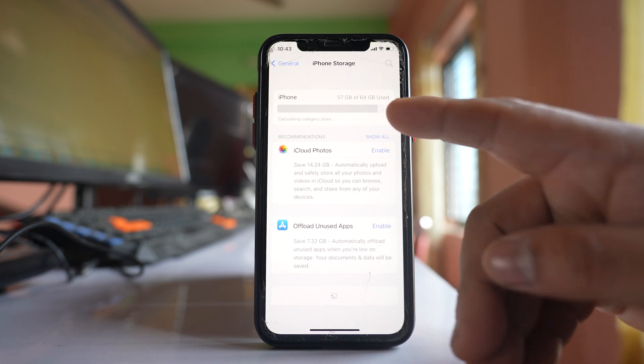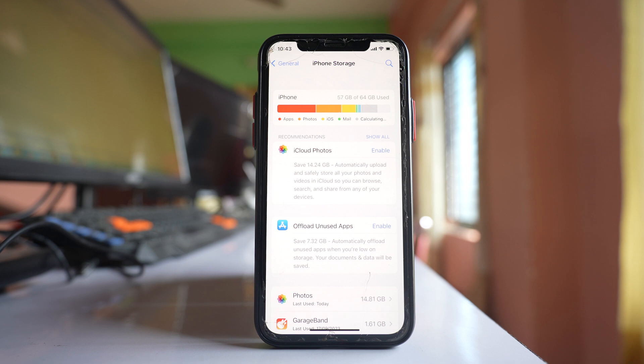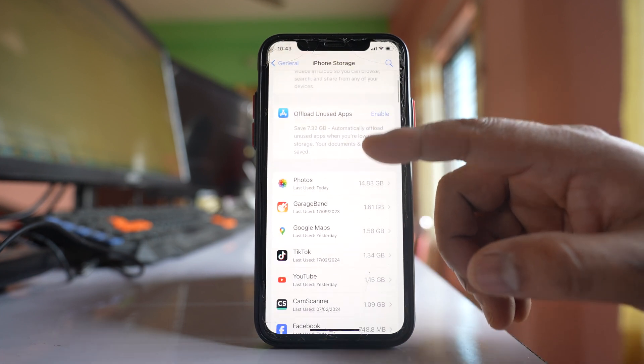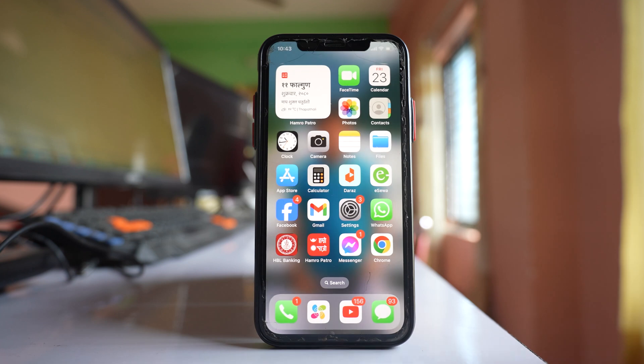Wait a few seconds. You can see that out of 64 gigabytes I have used 57 gigabytes, so I still have some space left. If you don't have any space left, your iPhone will also freeze. Check what is consuming the most space and delete those items to free up storage. Also, if you have installed apps like free VPN or free games and the phone started freezing after that, uninstall those apps.